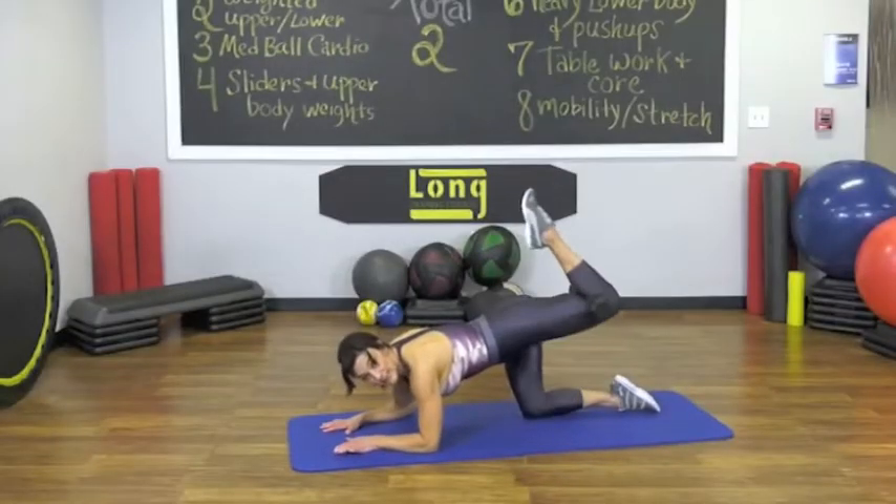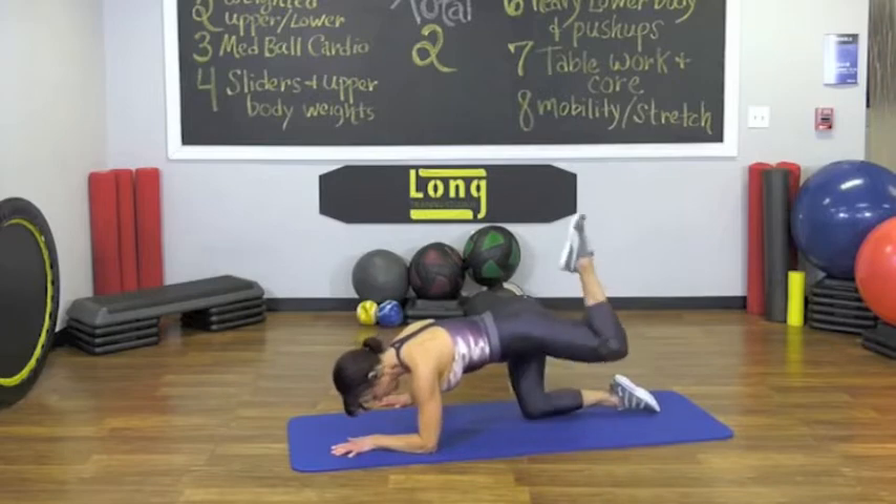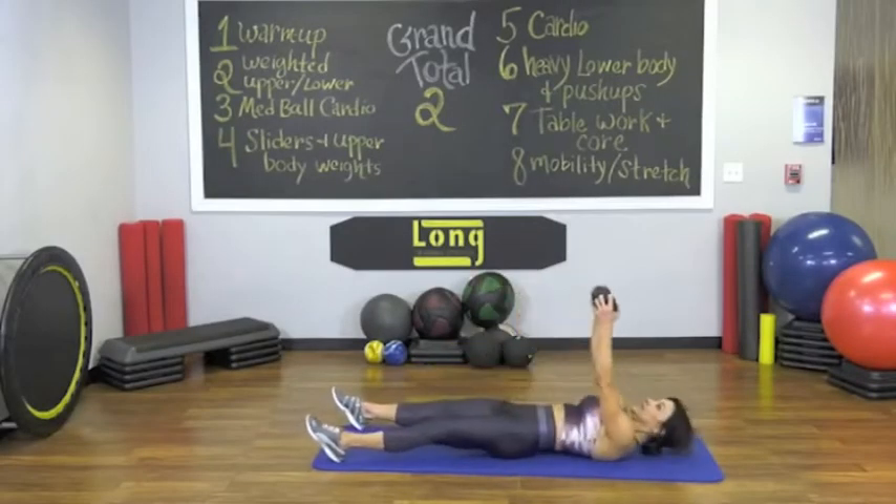Lean into that working side as much as you can. You can put your arm up to help with that. You can really squeeze your butt at the top. Alternate. Coming around. Really squeeze your butt. Try not to move your body. You really have to lock yourself down — it'll feel much harder. One, two, three, four.